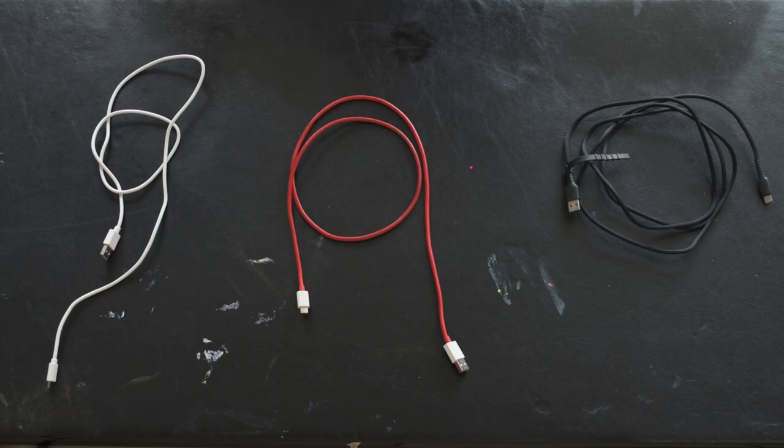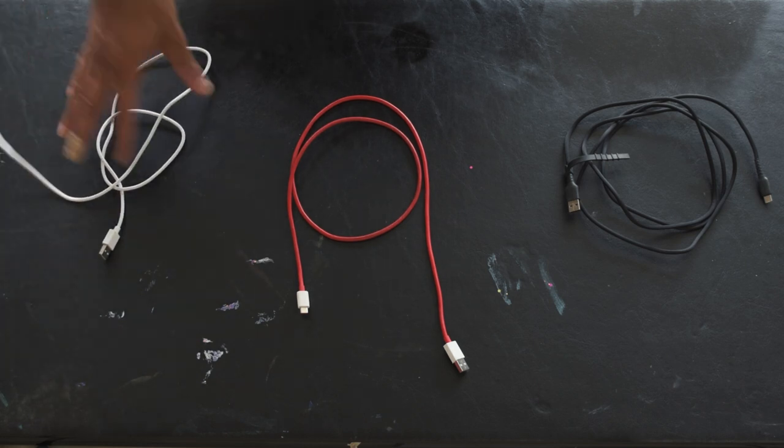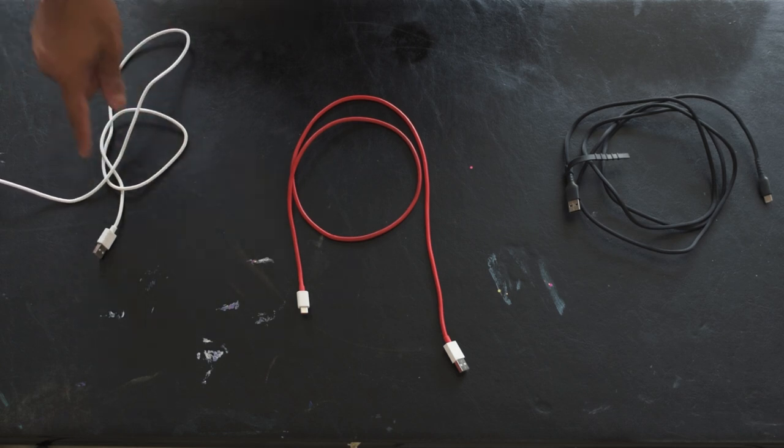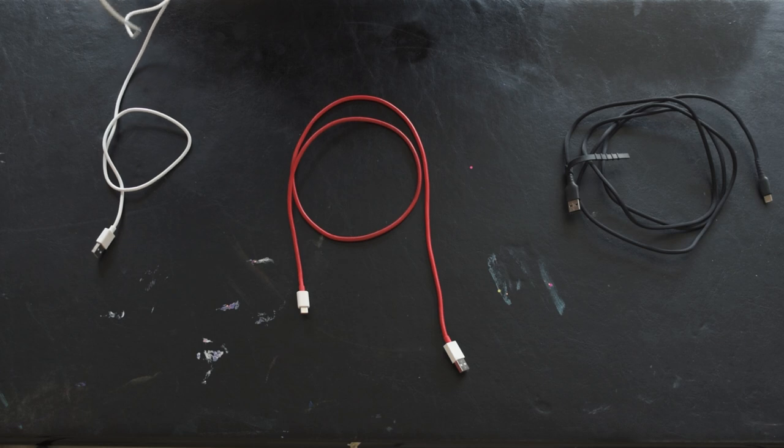The easiest one out of all of these is to check your cables. Everyone, for the most part, if you have an Android phone — unless you're using something really old like a Samsung S3 — you're probably going to be using USB-C. Now this is a really garbage cable I found in a dumpster. Don't use this. They may look like USB-C but chances are it's probably not even USB 3. Let that one go.